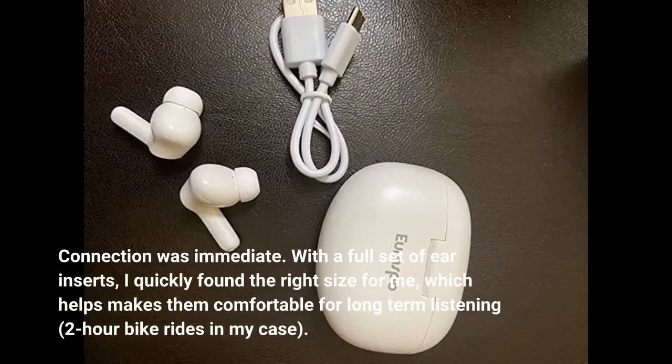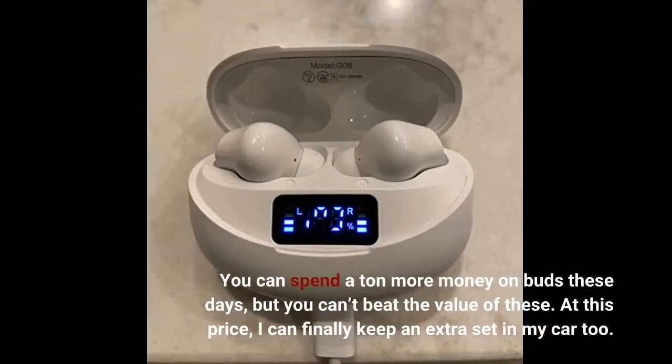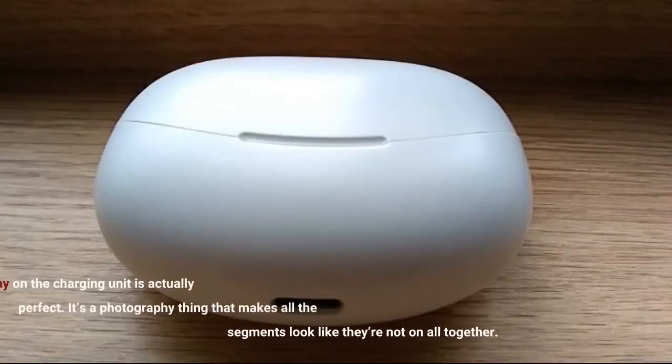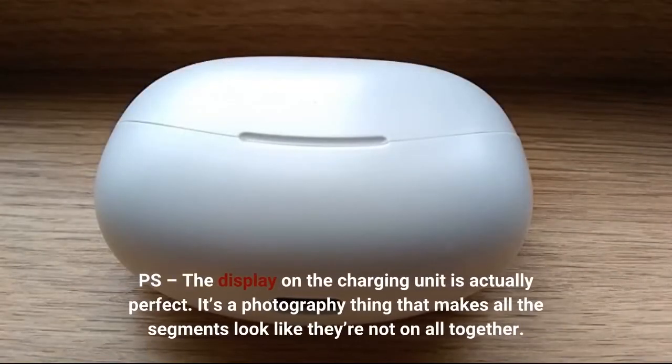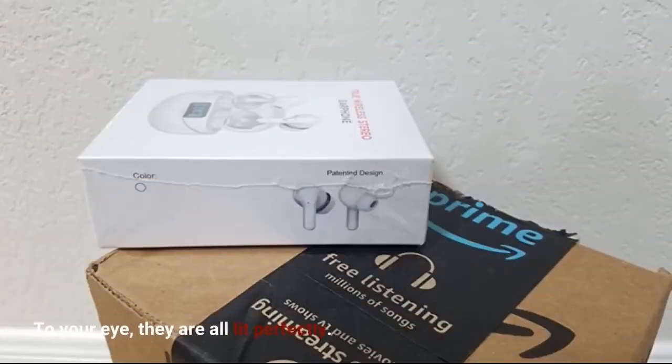Connection was immediate. With a full set of ear inserts, I quickly found the right size for me, which helps make them comfortable for long-term listening — two-hour bike rides in my case. You can spend a ton more money on buds these days, but you can't beat the value of these. At this price, I can finally keep an extra set in my car too. The display on the charging unit is actually perfect — it's a photography thing that makes all the segments look like they're not all on altogether, but to your eye they are all lit perfectly.